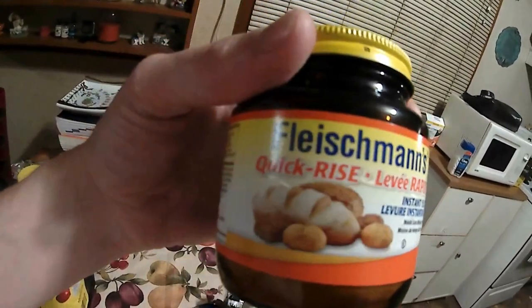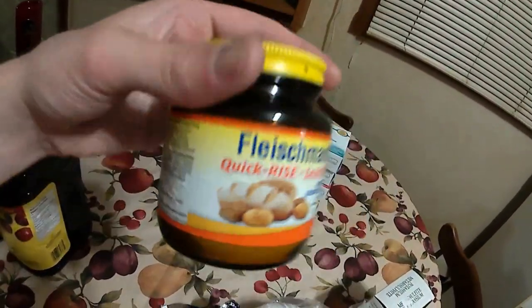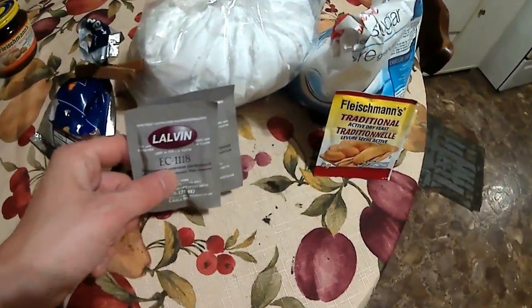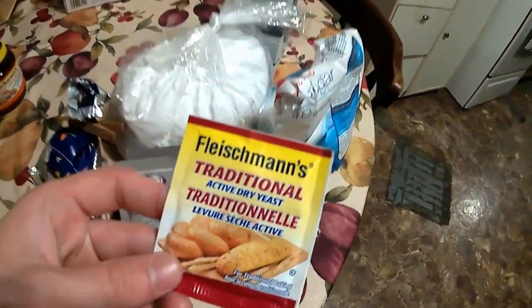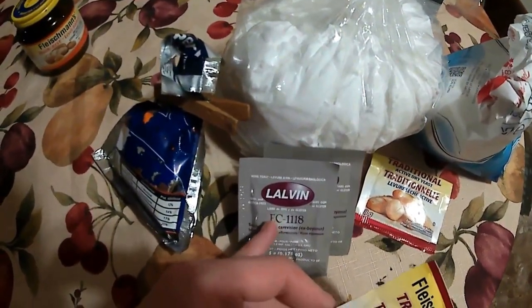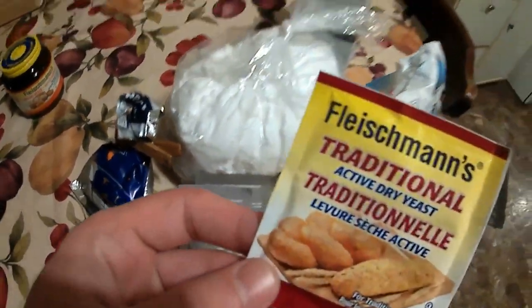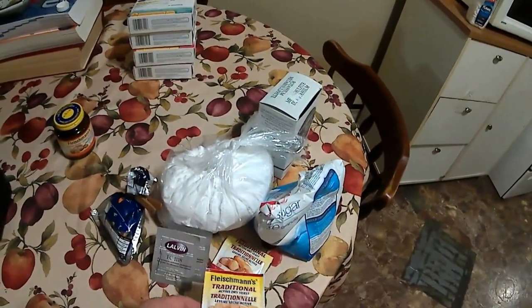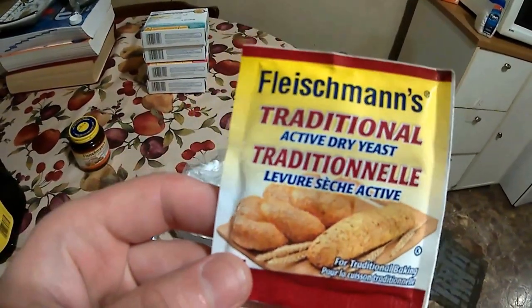Quick-rise yeast will not work — don't ever use this; it's only for bread. Now the other yeast option: if you don't have a lot of money, these packets cost around two to three dollars and you can get a pack of three or six. It takes about two to three weeks though.